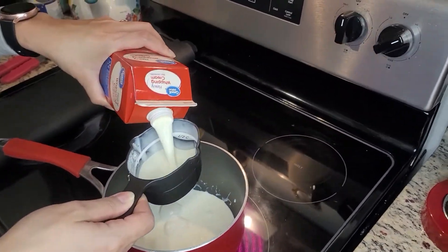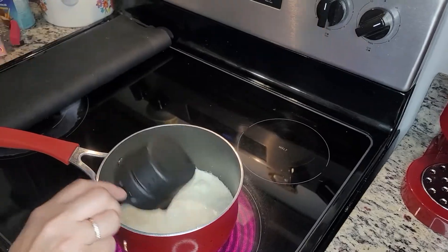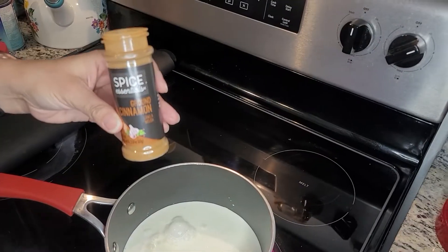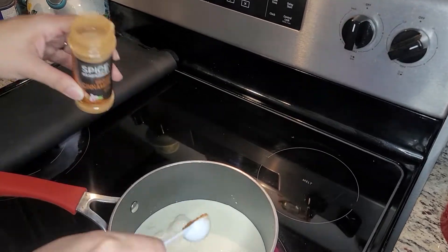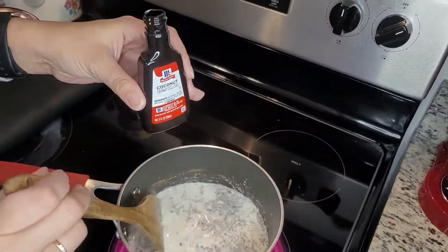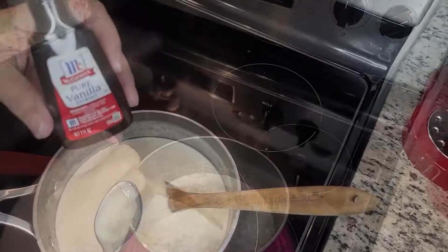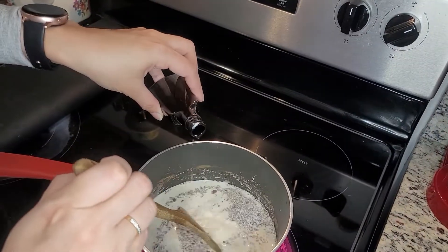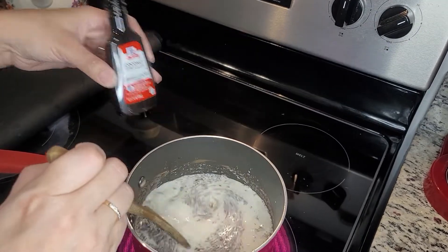While the cake is cooking, you can move on and prepare the whipped cream topping for the cake. In a medium saucepan, whisk together the heavy cream, evaporated milk, cinnamon, coconut extract, and vanilla extract. Bring to a boil over medium heat, then reduce the heat and simmer for about two minutes, stirring occasionally.